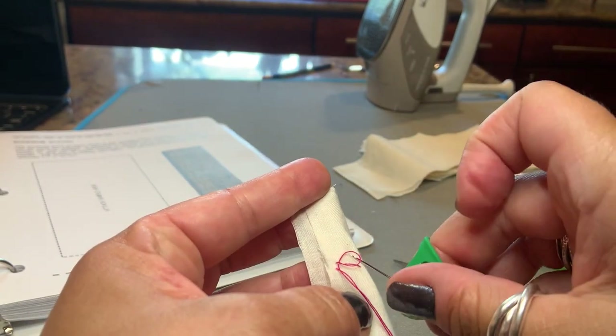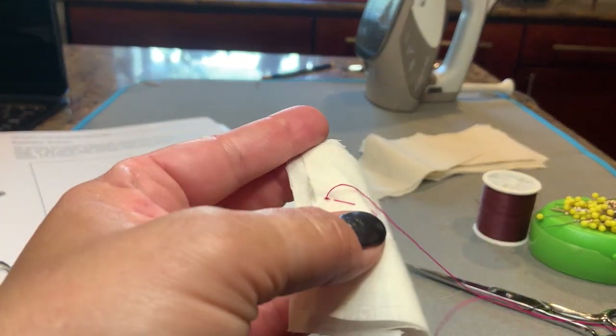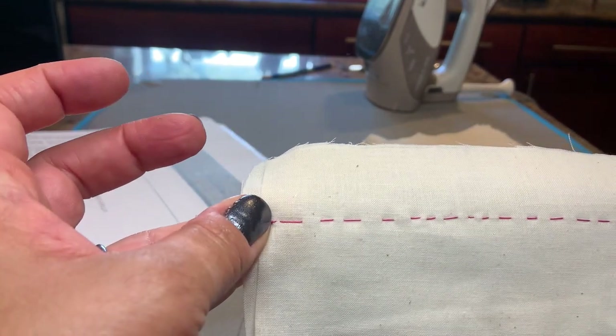Pull it through, and then you have a very strong knot, and you can snip. Voila!